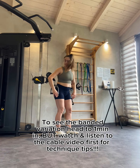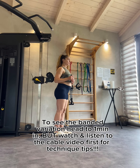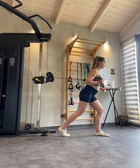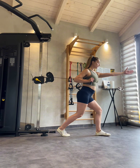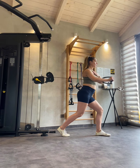Set up the cable or the band so that the handle, or the band handle, whatever you're using, is in line with your lower ribs. Can you see my elbow is kind of in line with my forearm here? Then from there you're going to split your stance, so I've got the opposite leg to the arm that's going to go forward. So I've got my right arm in the cable or the band and my left leg forward.